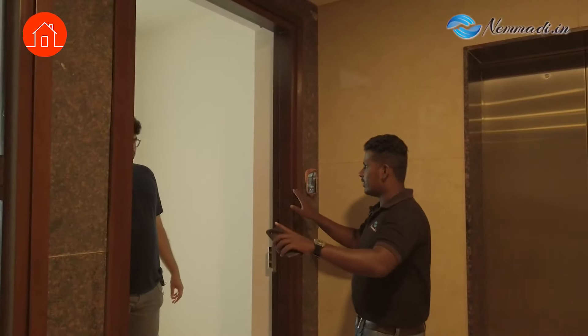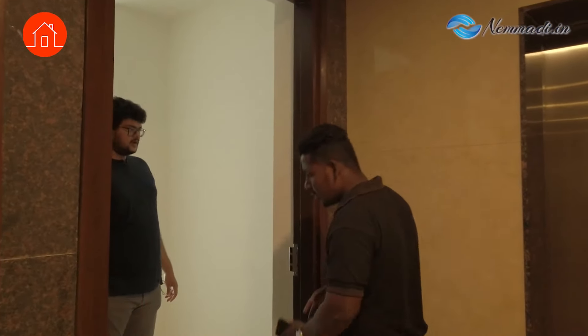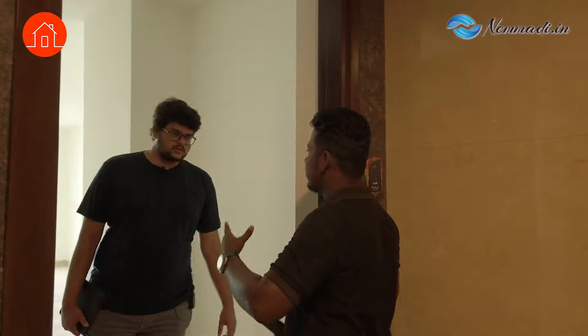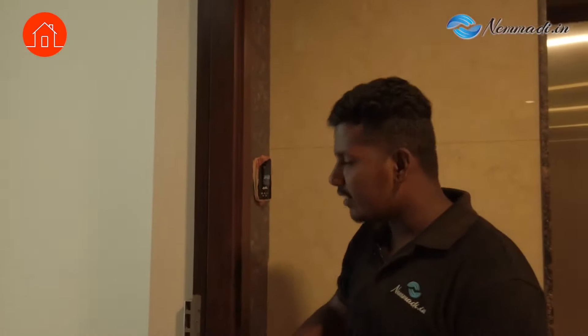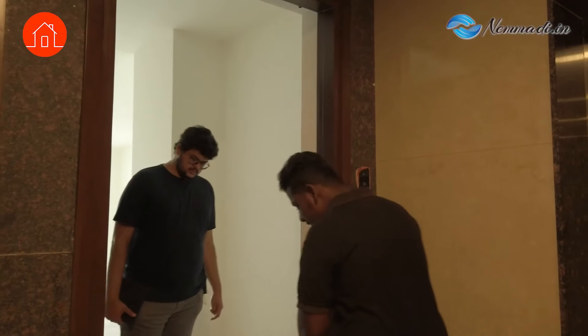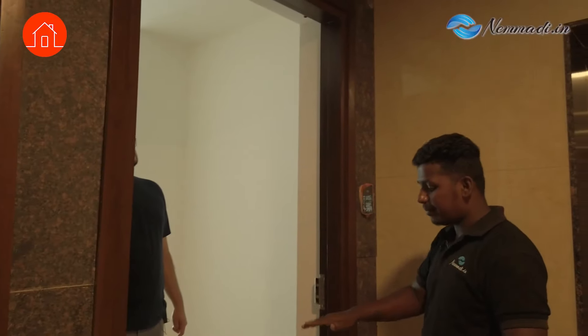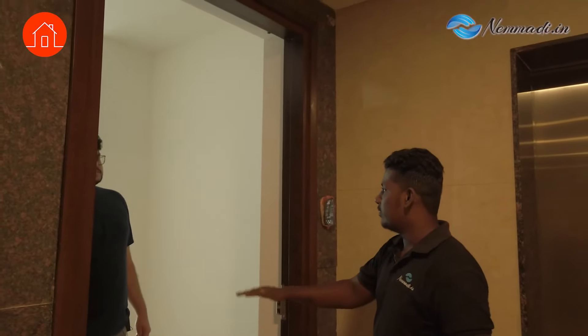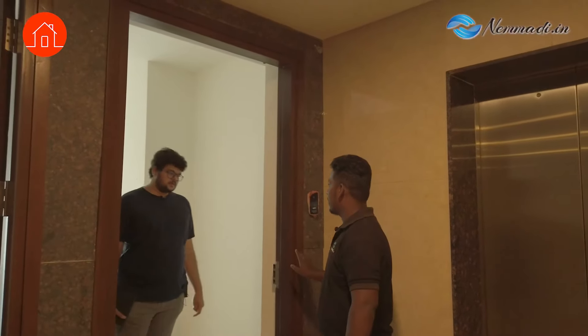On the ground floor there is a lot of chance of termite attacks, so it has to be filled with sealant — there should be no gap between the floor and the wood. Otherwise the termites will enter and damage the wood. You can see these door-out tiles — they are not laid properly. I will be taking photos in my app and it will come in the report.